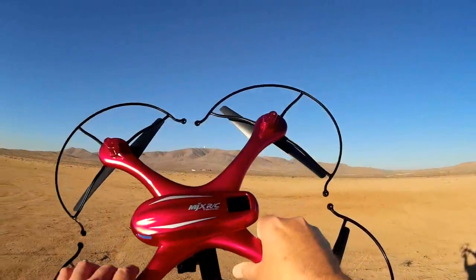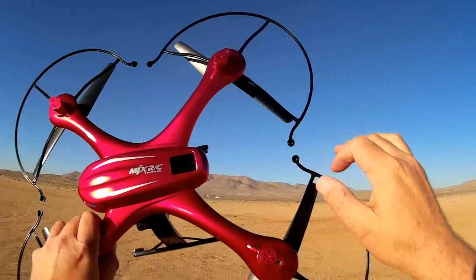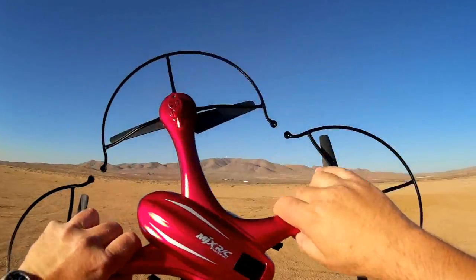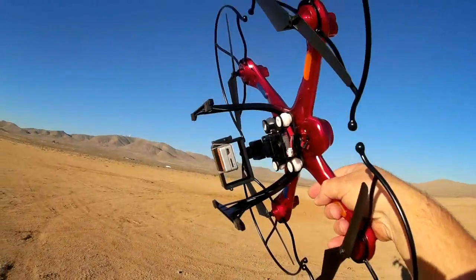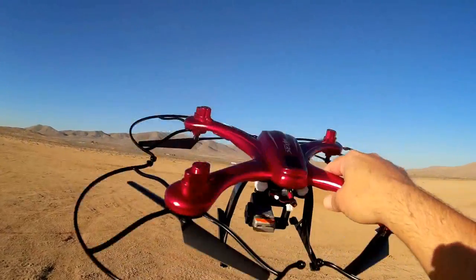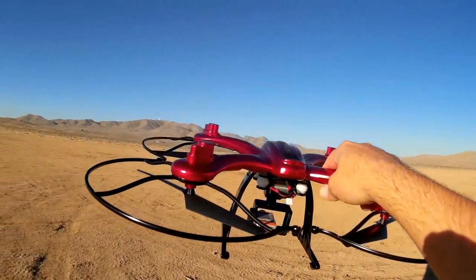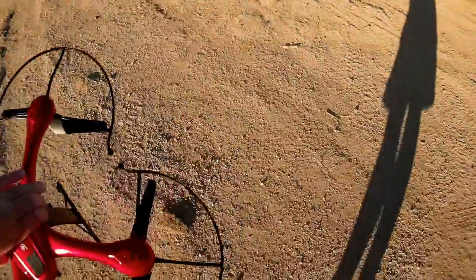I've added a little velcro tab to it — I'll show you what that's for a bit later. Something neat I'm going to try: since this quadcopter should have a lot of lifting power and I'm only lifting a lightweight run cam instead of a GoPro, I can probably add more things to it, which I am going to do shortly.